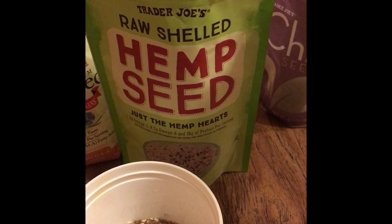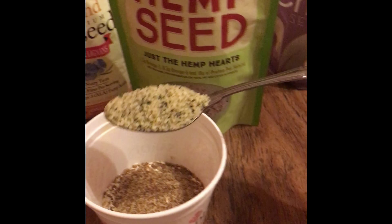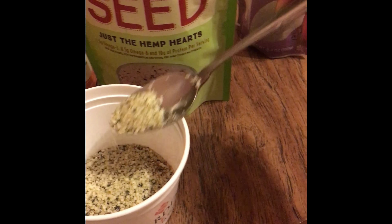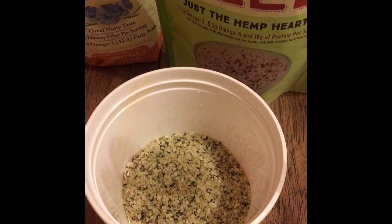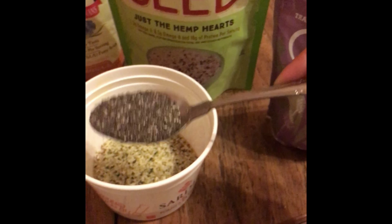Next is the hemp seed — same thing, one good hefty tablespoon. You're going to sprinkle them around over top of your oatmeal and your flaxseed. In goes the hemp seed — get it all off the spoon, don't want to waste any of it. Next up we have our chia seed — yum yum yum — one tablespoon of chia.